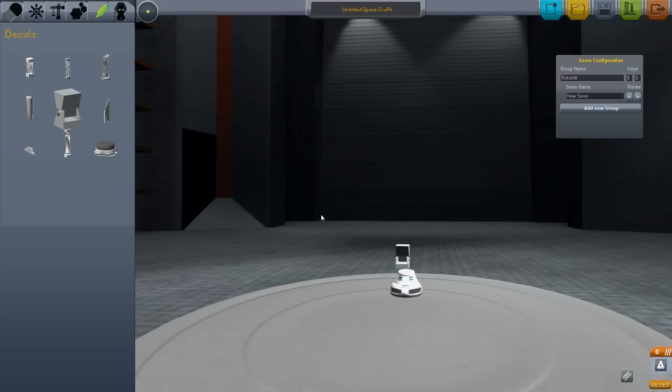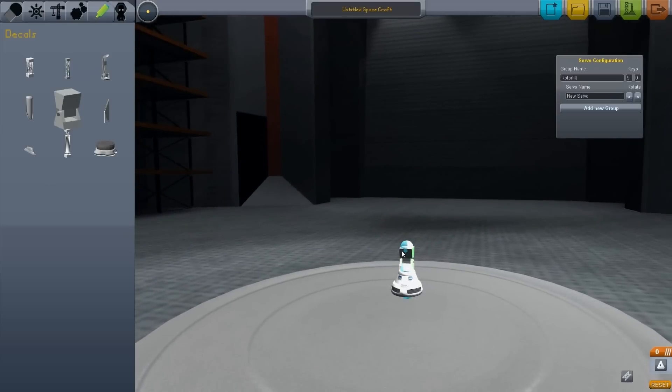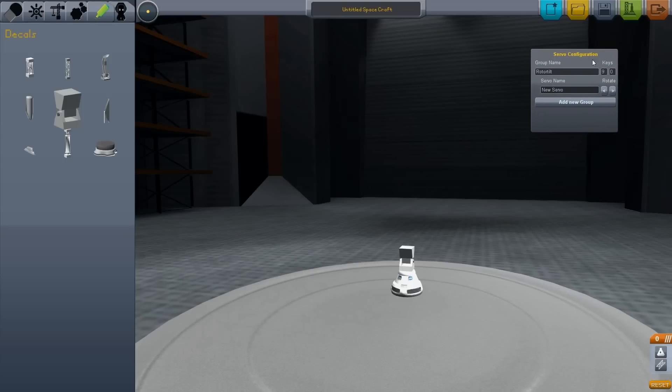If we try adding something to our capsule and add it properly, we get this servo configuration menu. In here, what we do is create groups — servo groups — and we can move our different servos, hinges, and so on up and down in this menu. We can rebind the controls, and we can name them whatever we want.